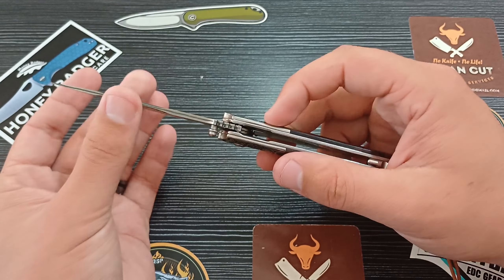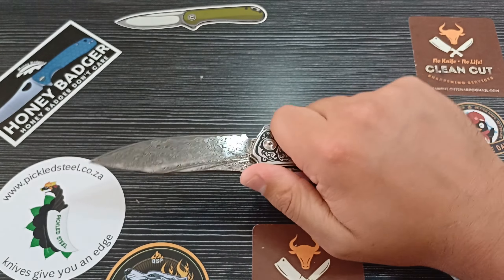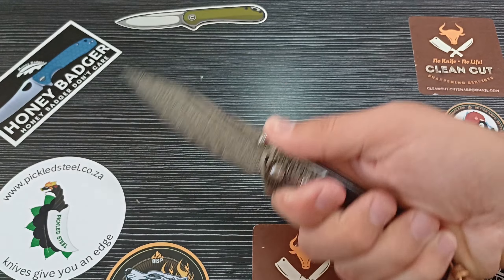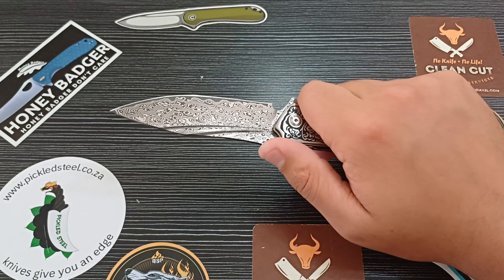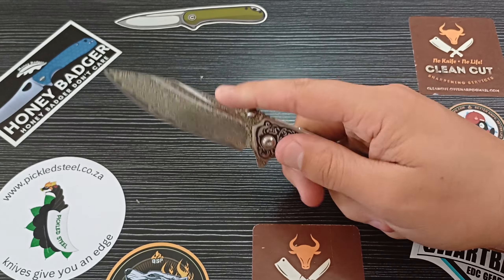With this blade we get a very functional thumb ramp and some jimping — very functional jimping. You can choke up nicely with that thumb ramp and get some good function out of this blade. Highly controlled, even being such a large blade, it feels as if you've got a lot of control over this knife.